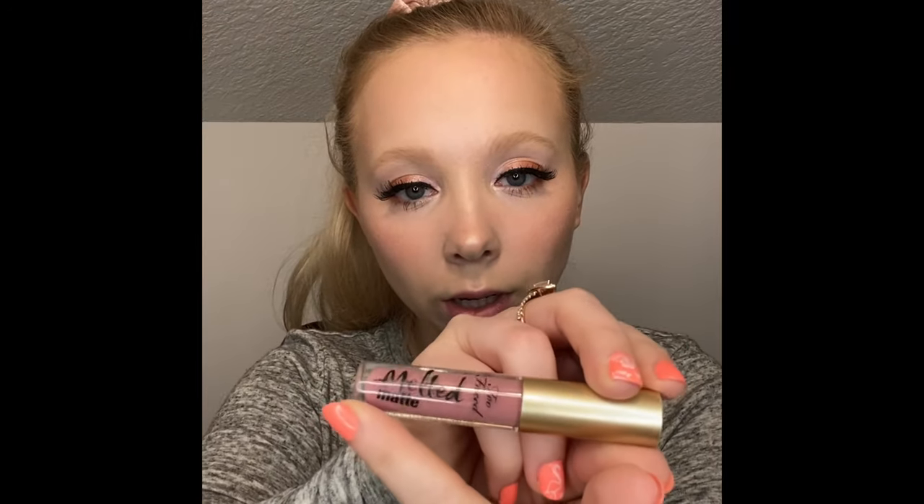Today I'm going to go in with a Too Faced Melted Matte lipstick in the shade Queen B.